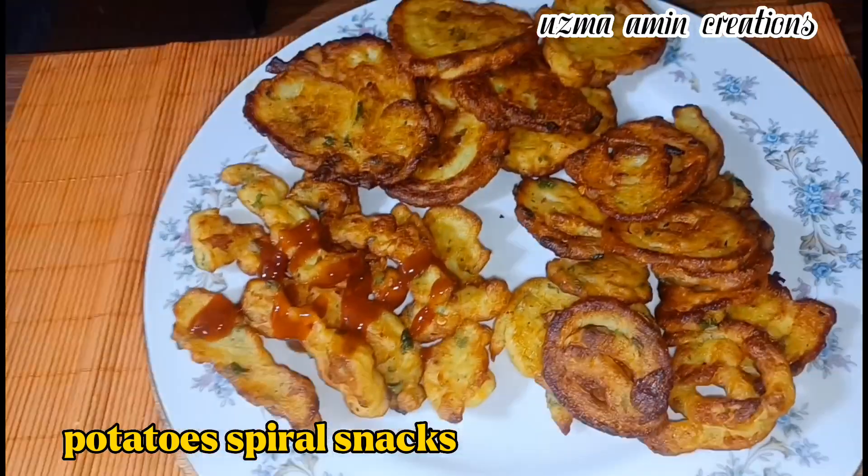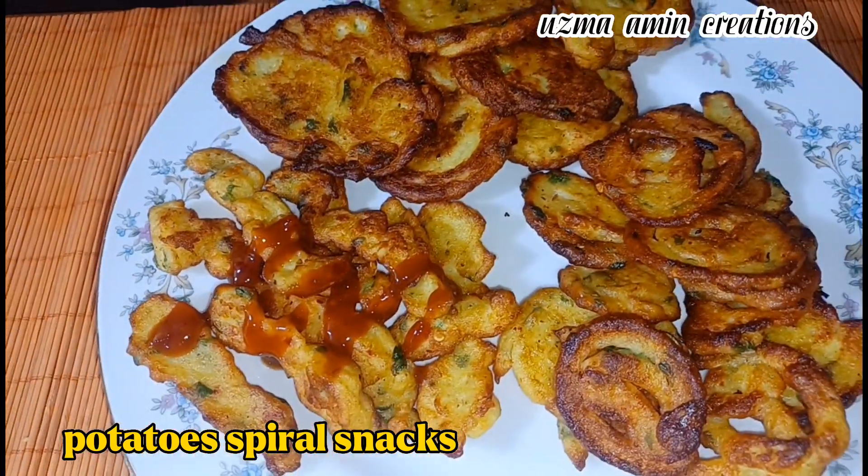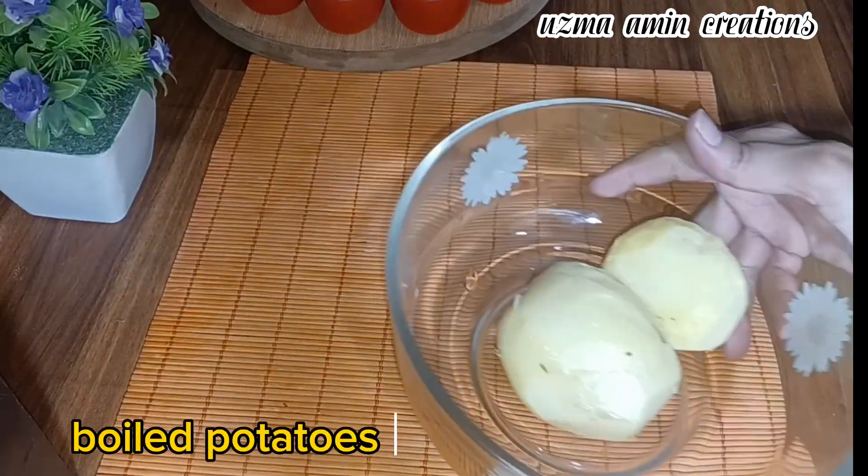Potato Spiral Snacks. Boiled potatoes too.